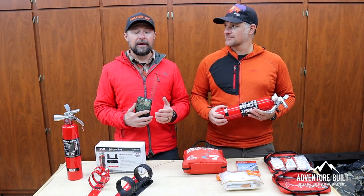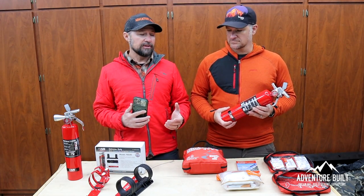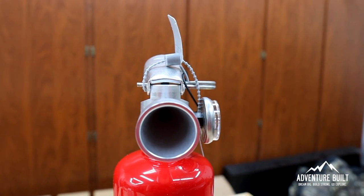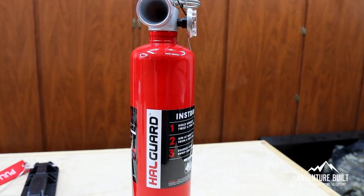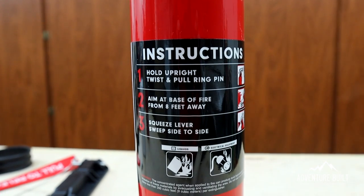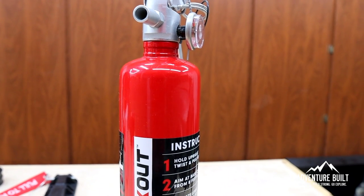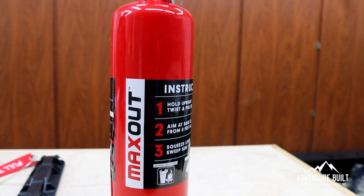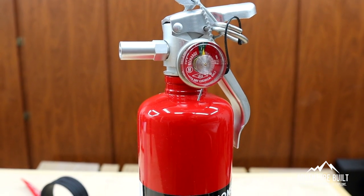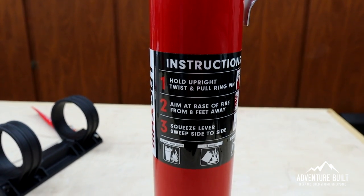Both these fire extinguishers are from H3R Performance and they're both UL rated — very high quality, and the quick-release mounts with them are just awesome. There are two different fire extinguishers that put out different types of fires more effectively than the other. The HalGuard is going to be mounted near the driver in the vehicle, basically for engine fires. It requires no cleanup, it's non-corrosive, and covers both B and C type fires — flammable liquid and electrical. H3R recommends the MaxOut, the second fire extinguisher, be located more towards the rear of the vehicle. In an overland scenario, it'd be at the back of the truck for a fire that gets out of hand, since the MaxOut is made more towards paper, wood, brush, and outside fires — anything that would happen in a campground or a brush fire of that sort.